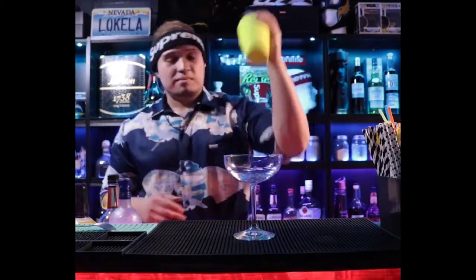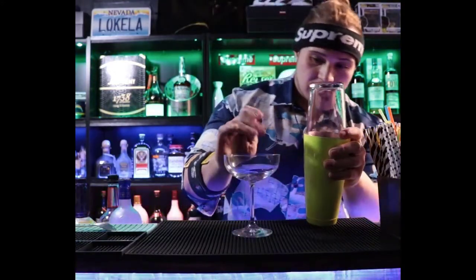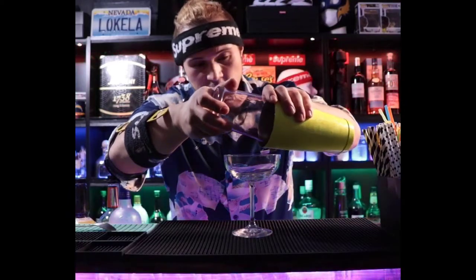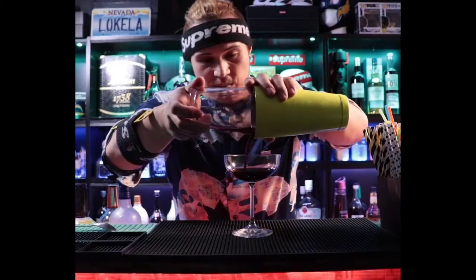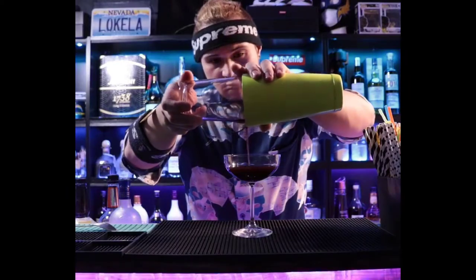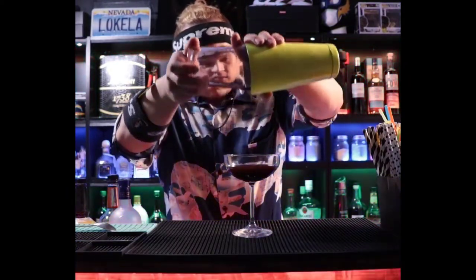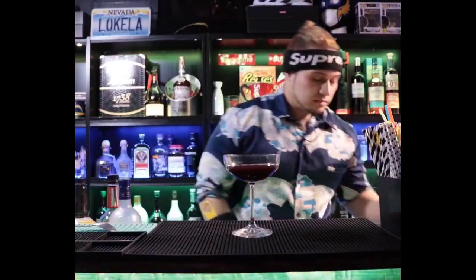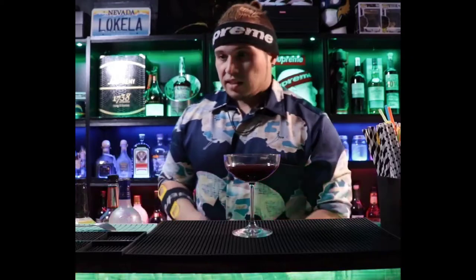Alright, I'm just gonna pour this one in. We've got the bottom layer down. Now we're moving on to the second layer, so we've got another tin. This one I'm not going to use ice since it's already chilled.